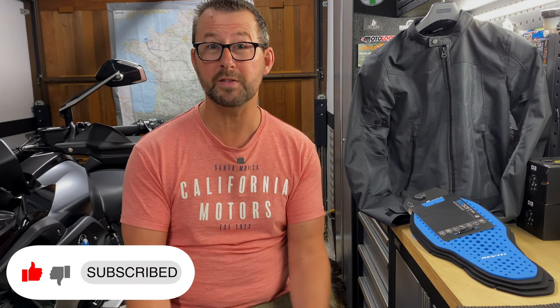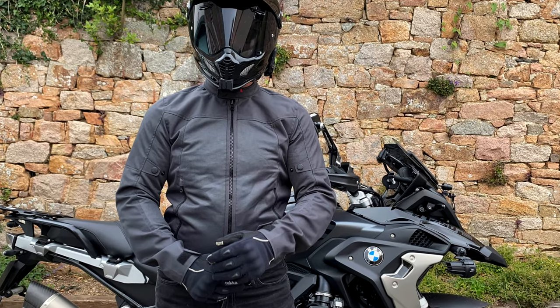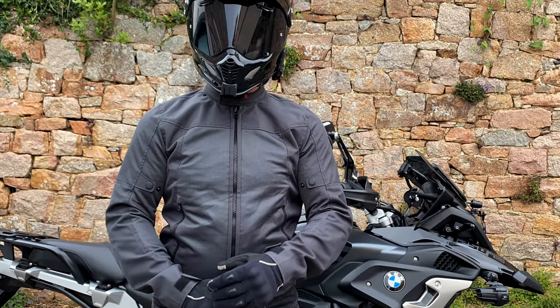Hi folks, welcome to the Man Cave. I do hope everybody is keeping well. So what are we talking about today? We're talking about how to keep cool in those hot summer months when your normal riding jacket is just too hot to wear. You might want to consider getting one of those summer mesh jackets, which are generally a lot lighter than your normal jacket. They let a lot more air through and make things more comfortable in those hot temperatures. Today we're going to be looking at the Revit Eclipse 2 jacket, which I've recently purchased. Stick around and I'll let you know what I think about it.